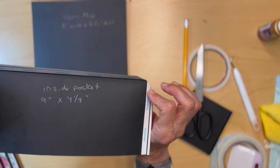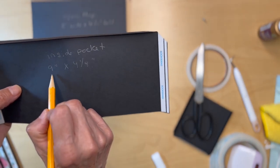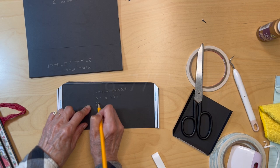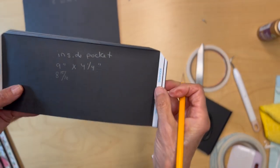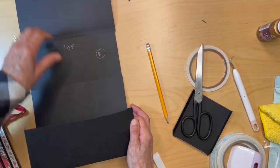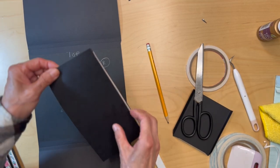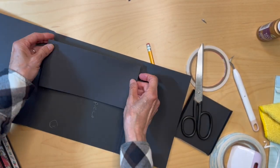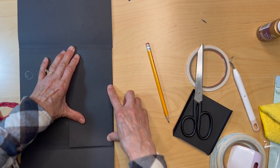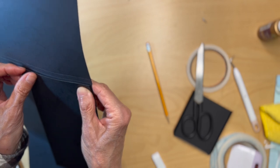Now get your inside pocket — the nine inch by four and a quarter piece. Actually, I'm going to change this to eight and fifteen sixteenths, just because you're fitting this pocket inside here. Your top flap and bottom flap are eight inches, so when you score at half an inch each, you'll have an eight inch pocket and need a little clearance from those score lines for the gussets. I may change this to eight and seven eighths.